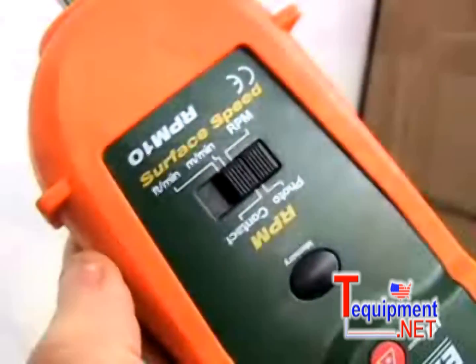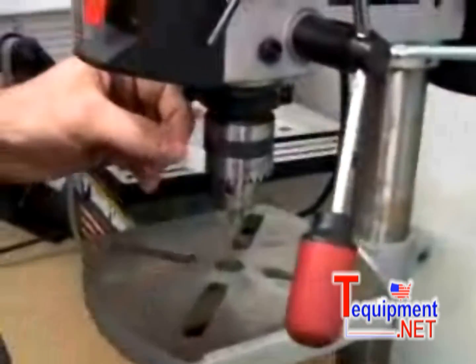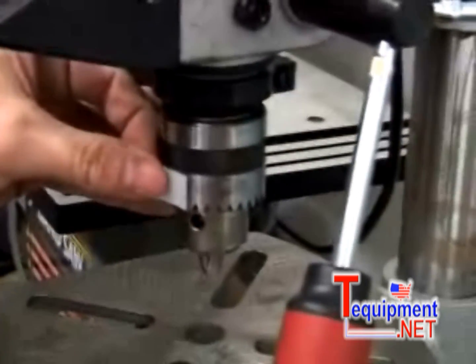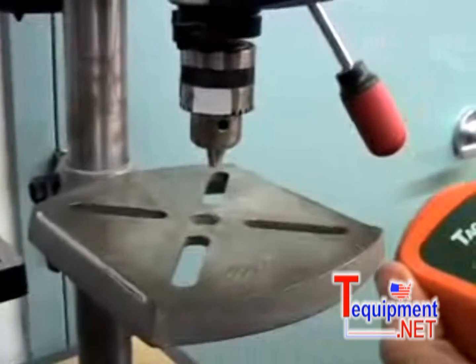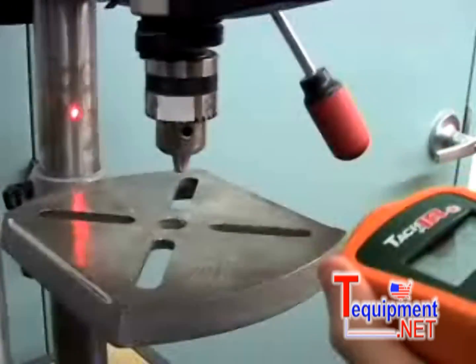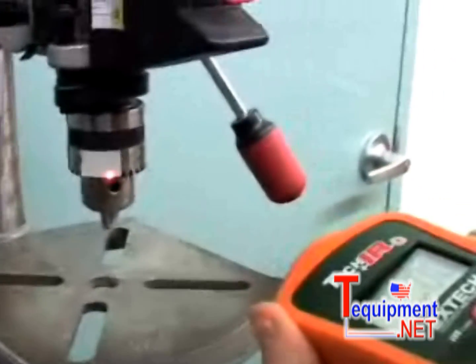Cut off a small piece of reflective tape and place it on the revolving device that is being measured. Simply aim the laser beam at the reflective tape. The laser makes it easy to pinpoint the target and allows readings up to 2 meters away.